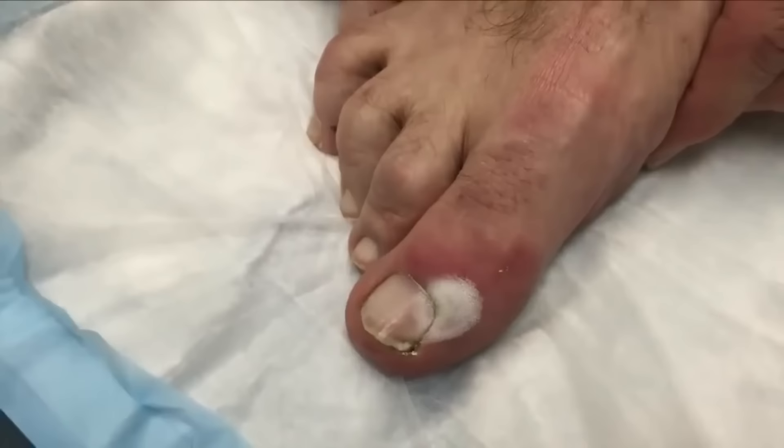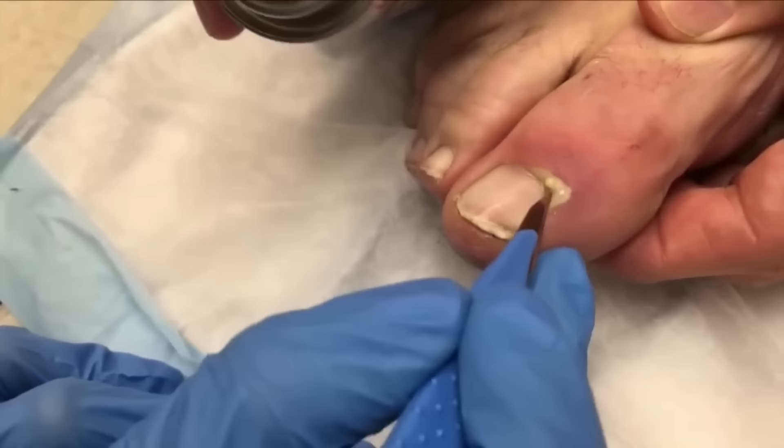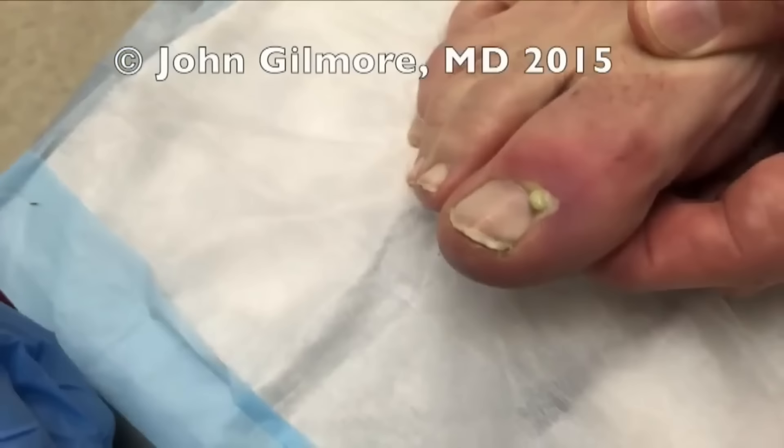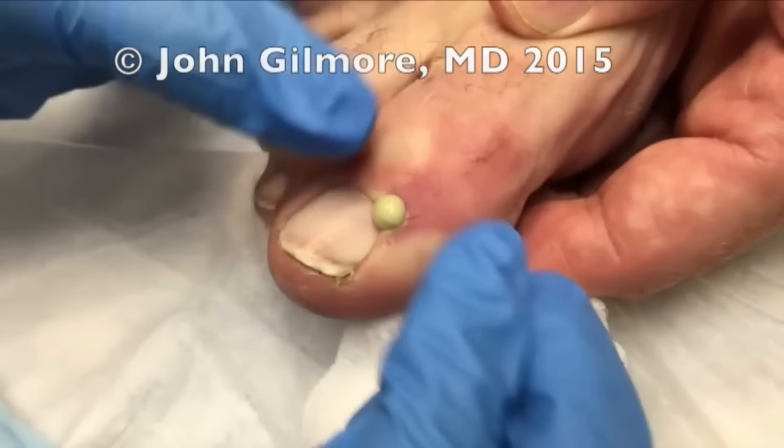Are you going to do it? Yeah, but you have to be ready. I'm going to spray this. You can do it right there — you need to make it a little bigger. There you go. Just squeeze a little bit. Look at that coming out of there.